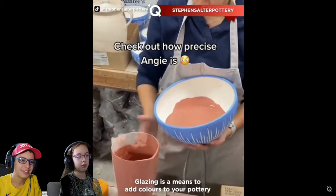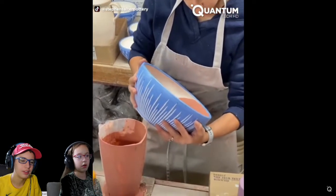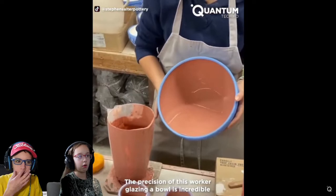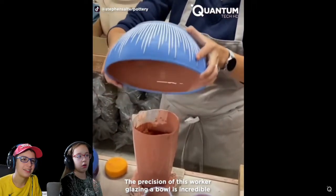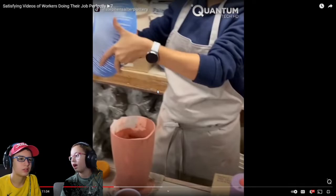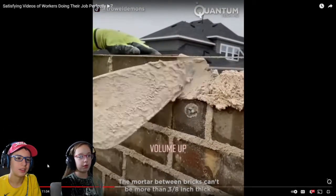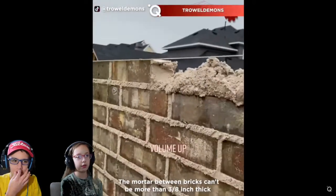How are these made? What the heck? What are they making? Pottery or something? Very precise. They're making pottery, guys. They're making a nice bowl. So that's how they do it, I guess. You know how a bowl has white on the inside and stuff? Like, they gotta put the stuff in or something. I don't know how it works. Oh, it's pretty cool. I've seen this one before on a Mr. Beast video, I think. This is so satisfying, though.